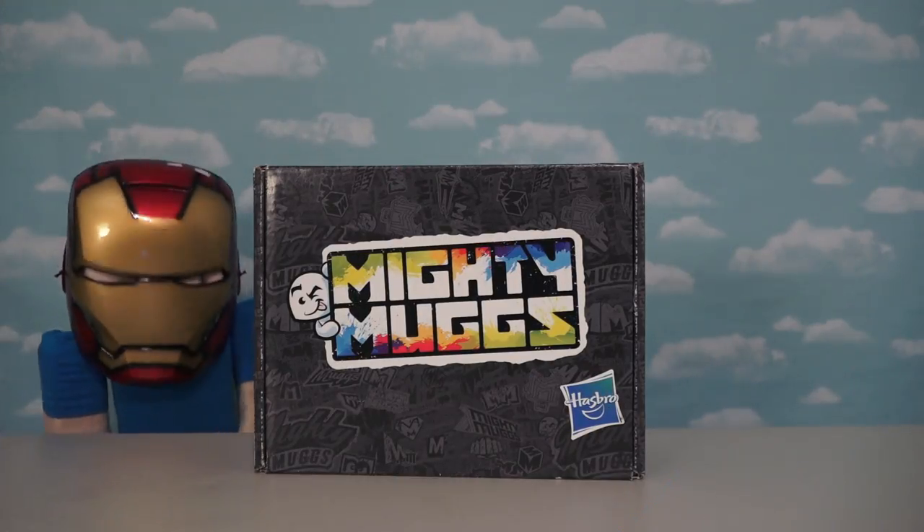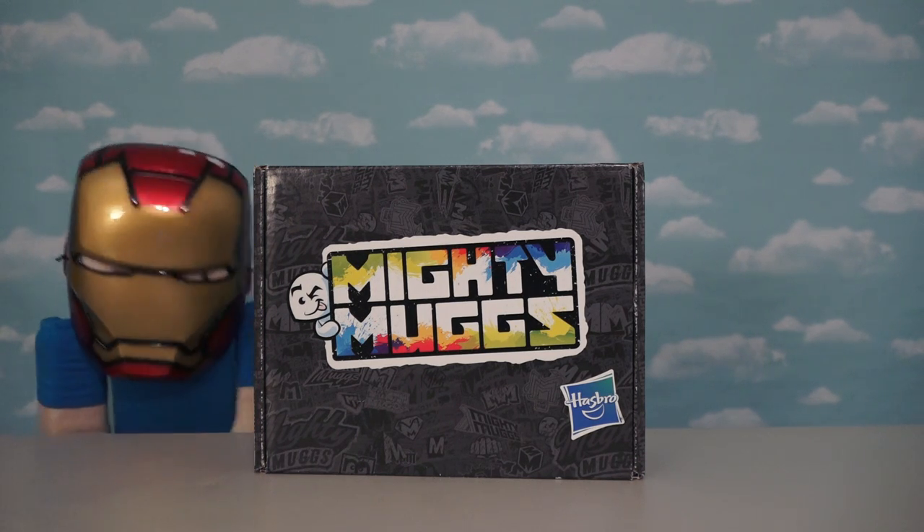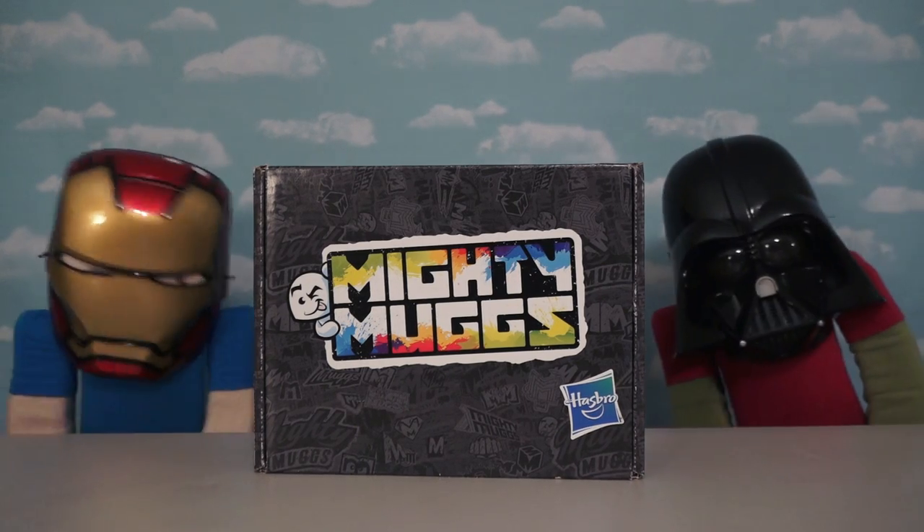Hey kids, Pustyve here. Today we're reviewing a brand new line by Hasbro called Mighty Mugs. I'm dressed up like Iron Man because it features characters from the Marvel Universe as well as Star Wars.